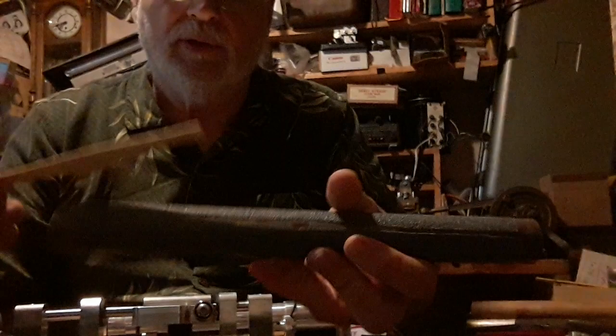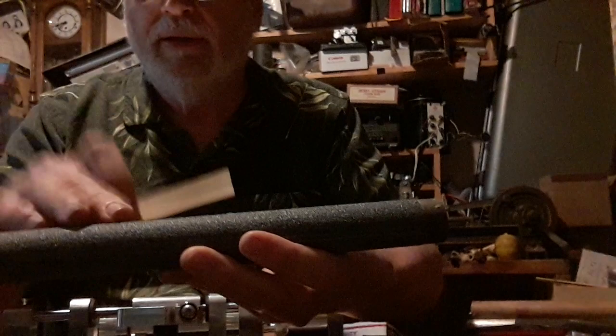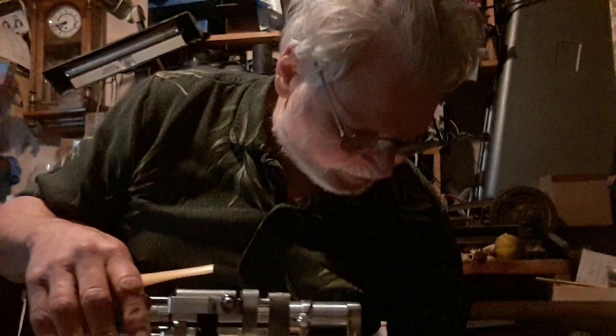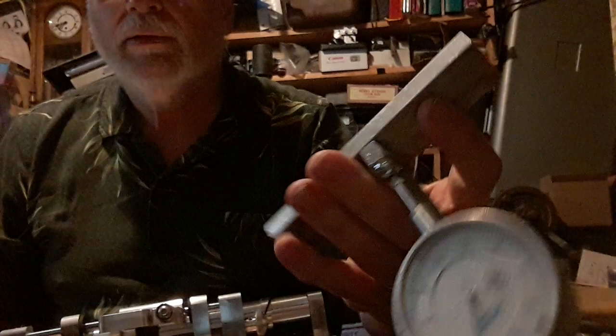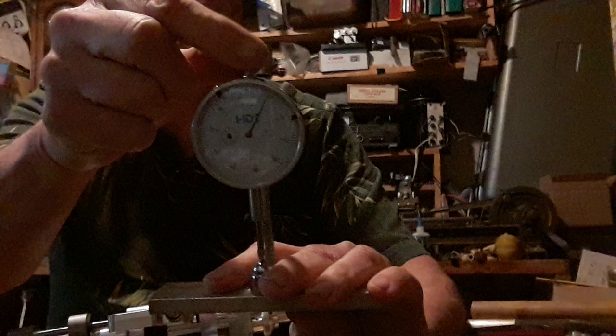All you do is rub it back and forth on the 60 grit, then to finish it, 150. Works very well. I do all the measurements with this little device here — a very inexpensive Harbor Freight meter, about $10, and the rest is just nuts, bolts, and bits of aluminum bar. It does a very good job of measuring.